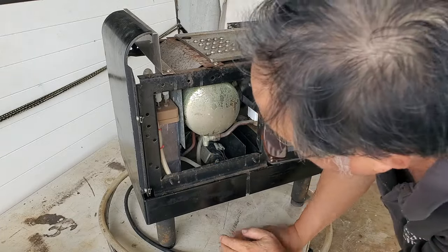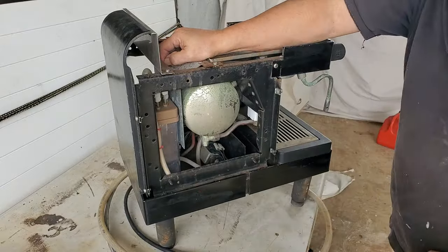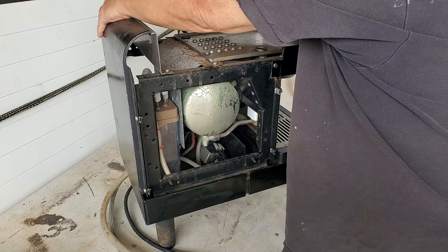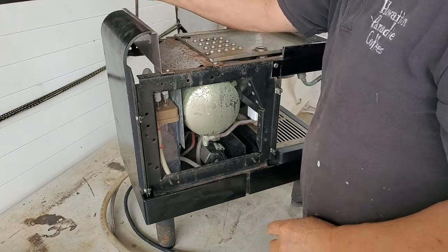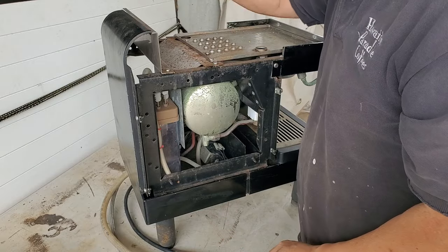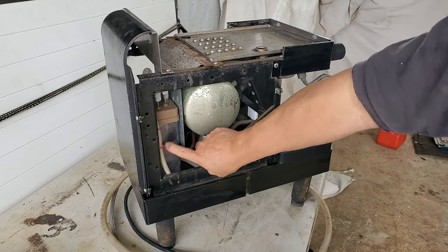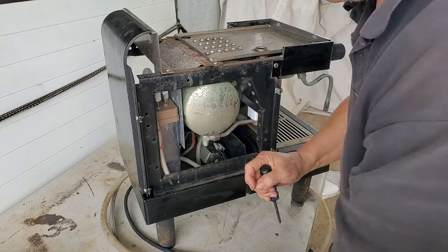I can tell there's no water in there, so I'm going to fill it up manually instead of hooking it up to city water. If you have this hooked up to city water, as soon as you turn it on, if the dosing tank is empty, you'll see this fill up with water.